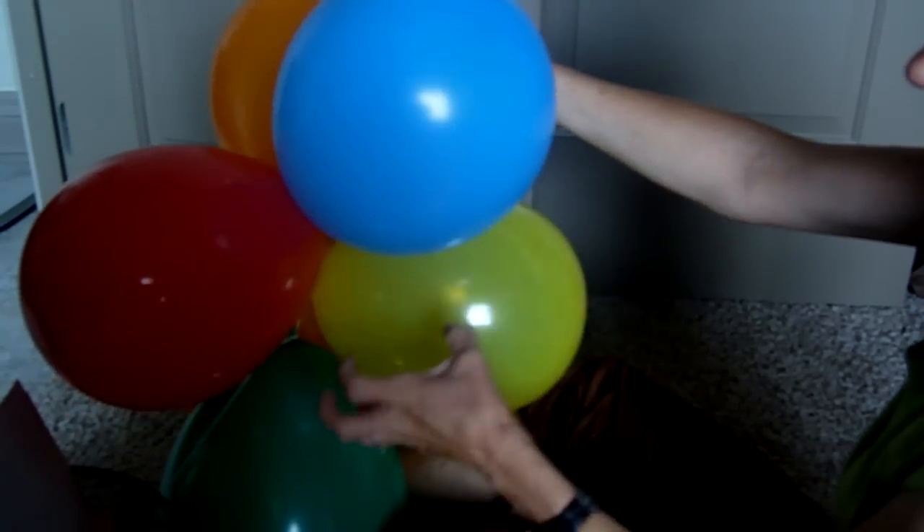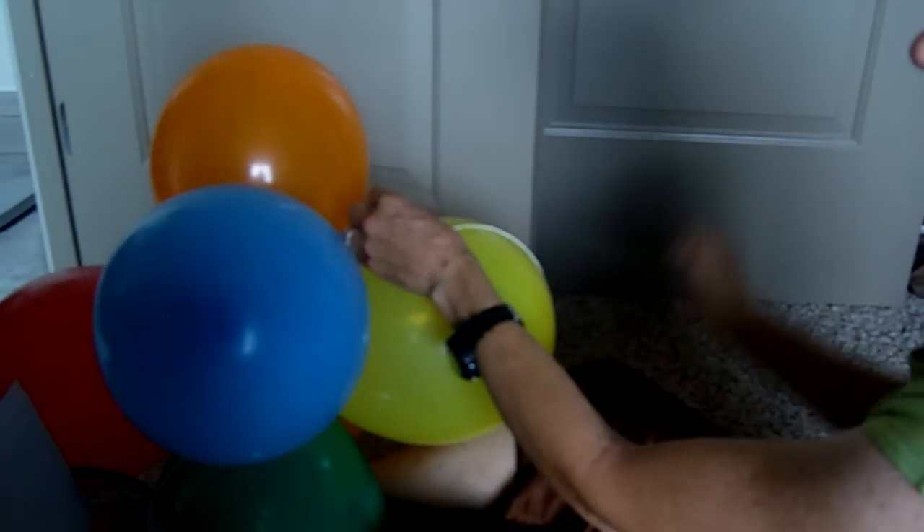That way you get a nice tight bunch of the balloons, and it just keeps going. And there's your balloon arch.